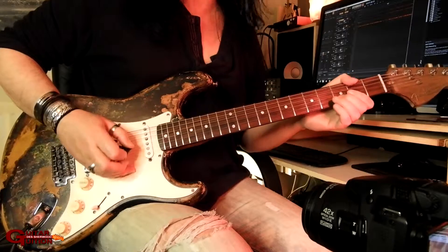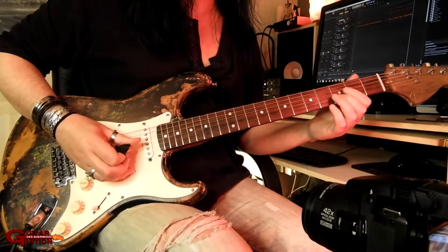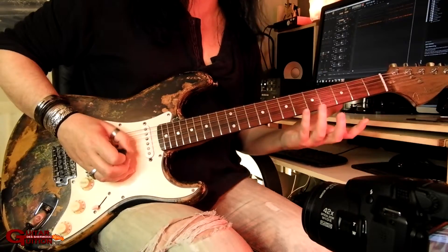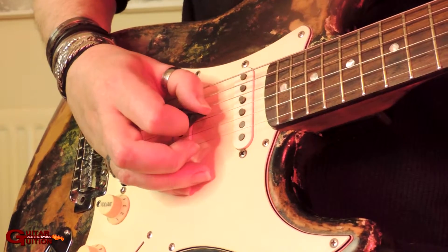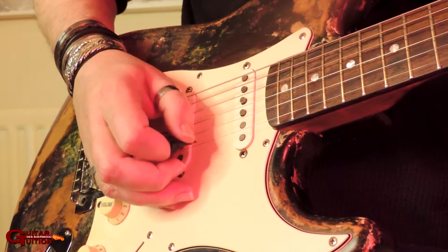If you want to look at the picking hand, I'm doing economy where I can when I'm changing strings. So when it's on one string I'm doing alternate; when I'm changing strings it's generally economy, apart from when I go from the E to the A at the end - down, up, down. There's an up there that's not economy, but that's just how it's working out - but it will be economy in a bit.